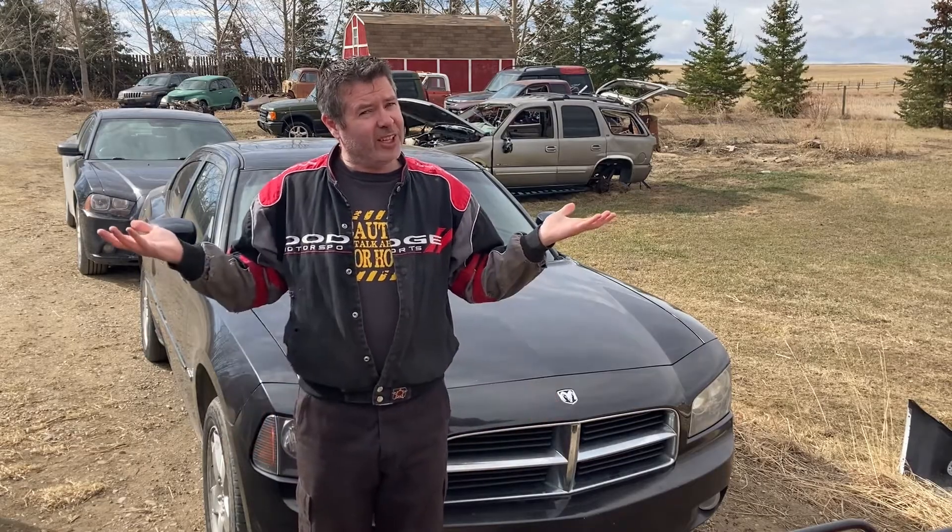Tick, tick, my Hemi's dead now. Tick, tick, my Hemi's dead now. Tick, tick, my Hemi's dead now. Engine light is flashing.